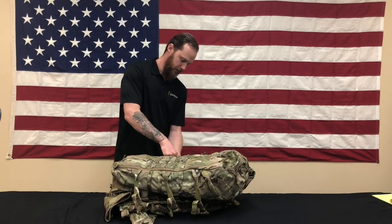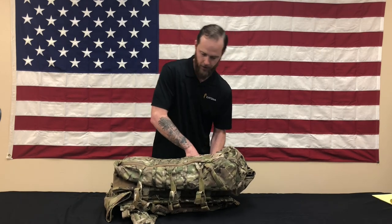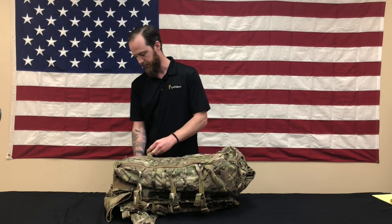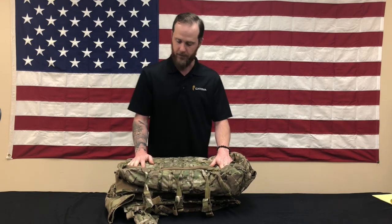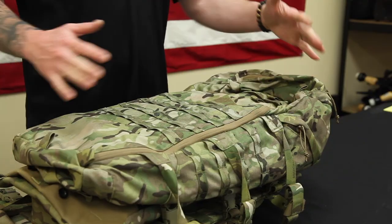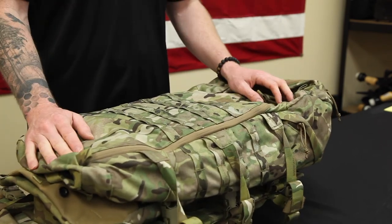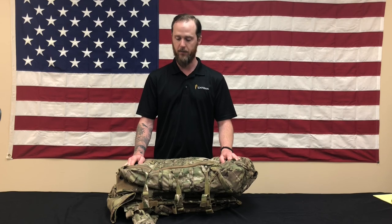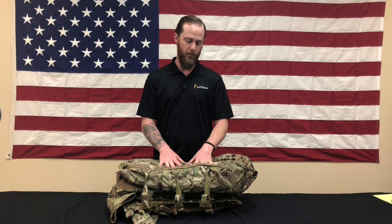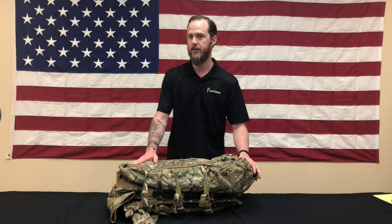If a unit decides they need more space than the 45 liters — particularly cold weather units where 45 liters isn't enough for cold weather gear — the assault bag is about 62 liters. That bag has basically the same footprint as this bag so it fits with the system, but it's about two inches deeper to add the additional volume. Two inches doesn't seem like a lot, but it does a lot for internal volume. The assault pack attaches exactly the same way and has many of the same features, except it has top access and a removable lid.